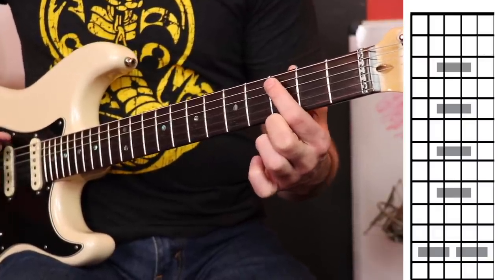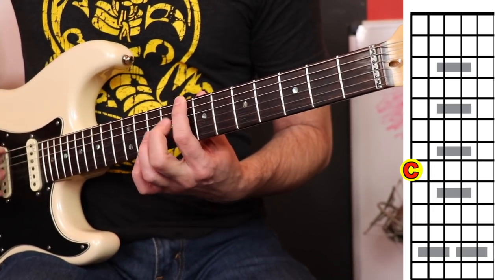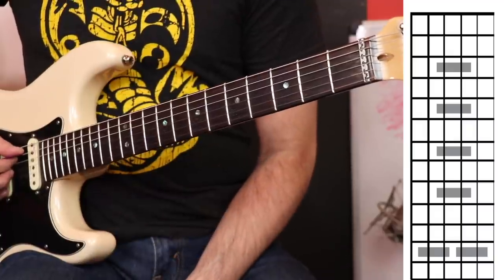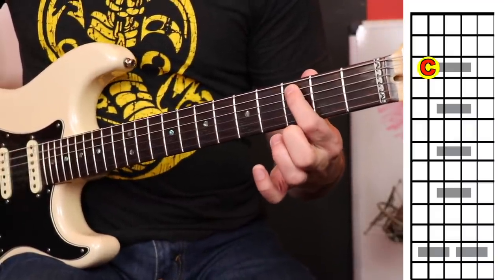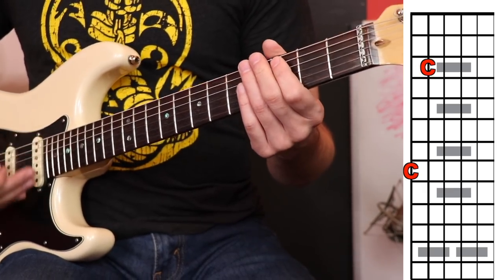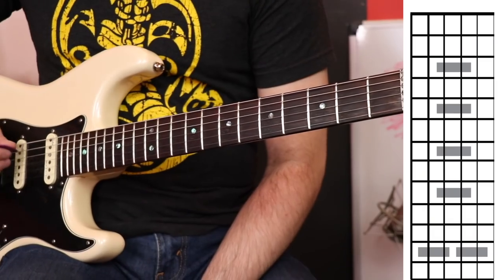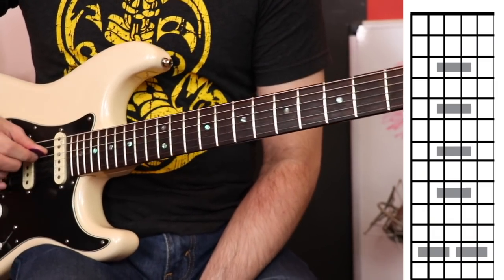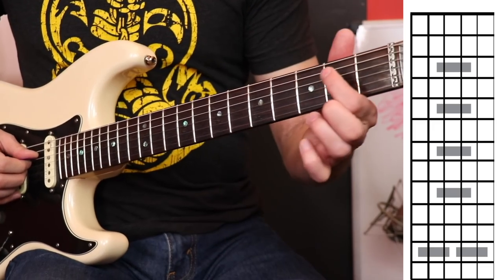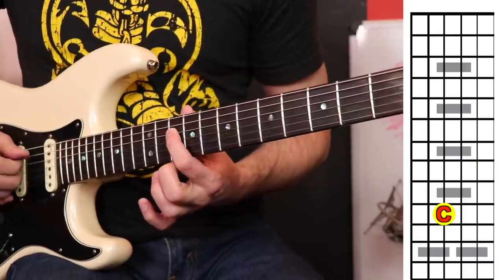Here's what we have so far. On the sixth string, we play C on the eighth fret. When we go to the fifth string, we play C on the third fret — same note, C, C. Now let's go to the fourth string, which is the D string. That one takes a while to count up, so I'll just tell you: it's the tenth fret. There's your other C.